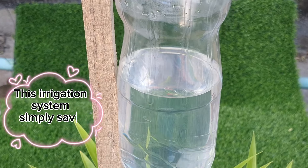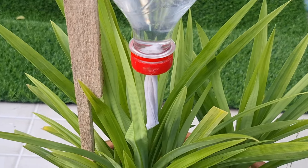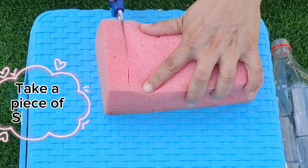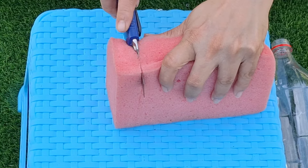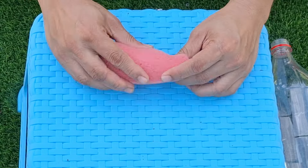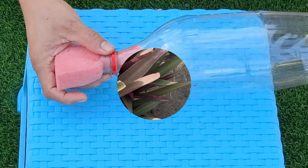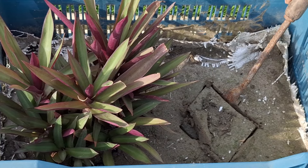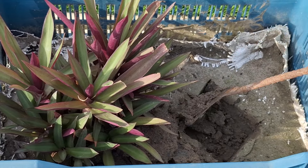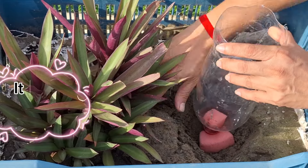This irrigation system simply saves water. Take a piece of sponge and insert it through the mouth of the bottle. It is so easy to make.